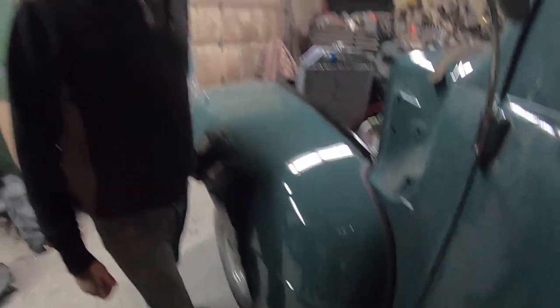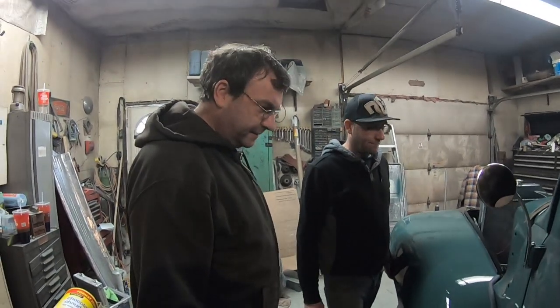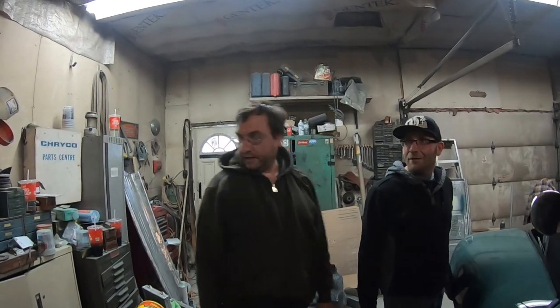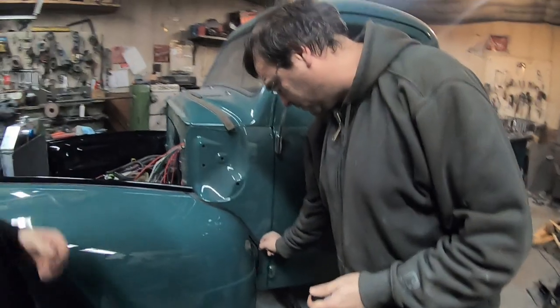We decide to glue it in parts. Because it went in so easily it was just falling out, we're going to put a little bit of Amazing Goop on there. You could use Gorilla Glue, but I've used Amazing Goop before and it works great. Derek knows where it is — I'll just go find it.